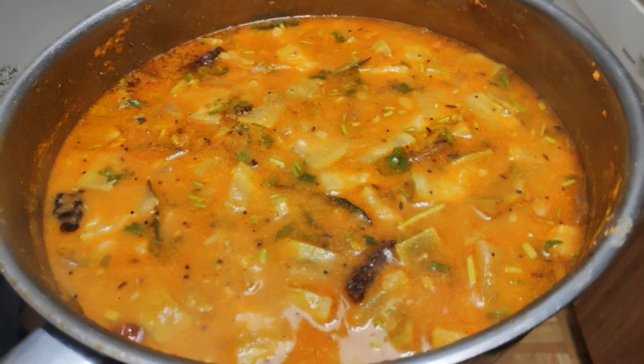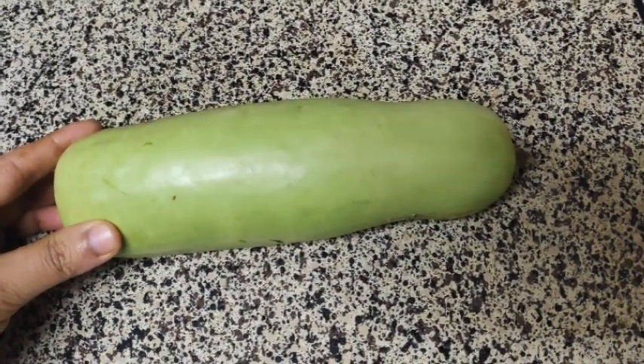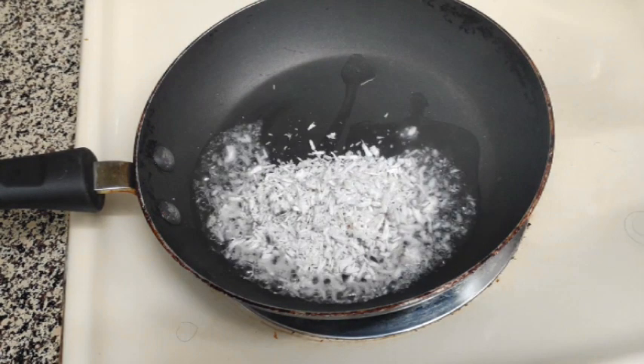I will give you a medium size recipe. I will use it in the skin and cut it in medium size. I will give you a masala paste.